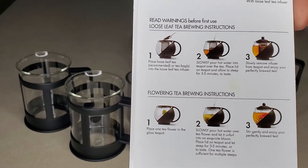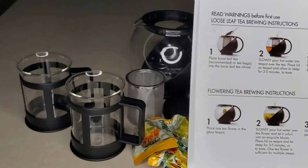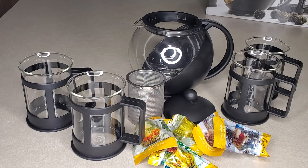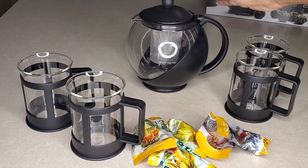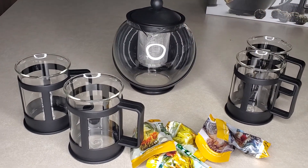I just wanted to unbox this and share it with you guys because a lot of you said you wanted to start drinking more teas, and it shows you the steps to doing loose tea and flowering tea. So yeah, I'm excited about this. I will do a video when I use it for the first time for the flowering tea. If you want me to do it for both, let me know in the comments below. I'm really excited to try the flowering tea and to see how it tastes because I've never had it. The infuser just goes in like that and the top goes in to the back — that's what it looks like.